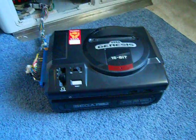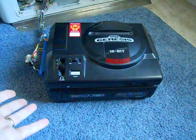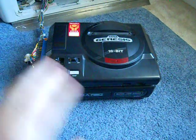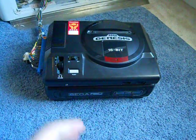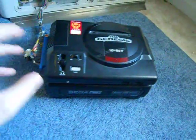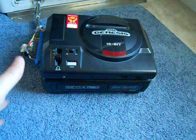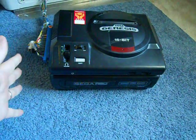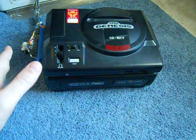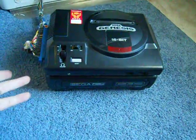Hey guys, I've got something interesting to show you here. This is my JAMA Genesis Sega CD system and what I'm going to do is show you how to play Japanese Mega CD games using a stock Sega CD. You will need a region-modified Genesis that will play US and Japanese cards, with either a switch or an original Mega Drive — that will work as well.